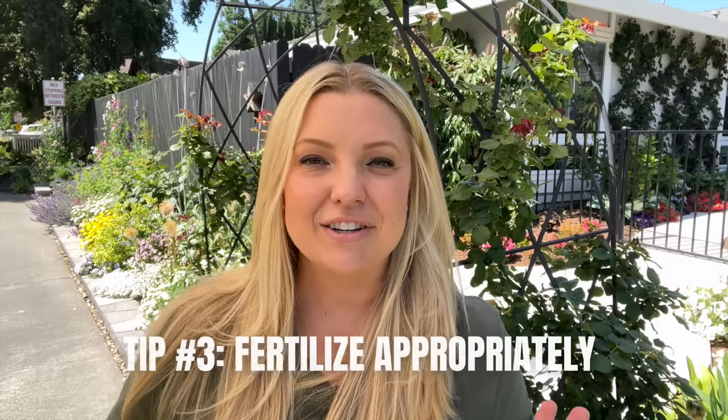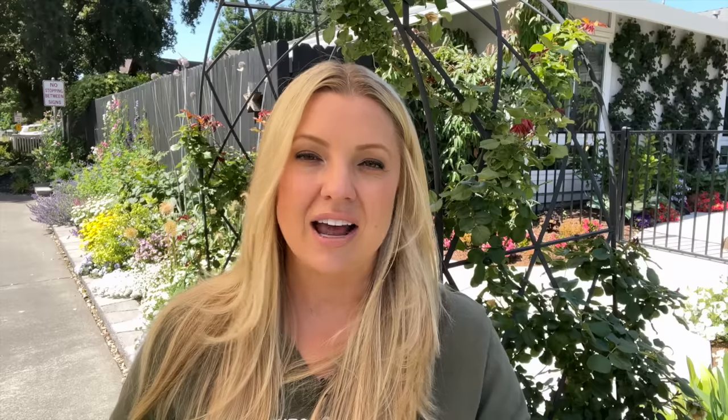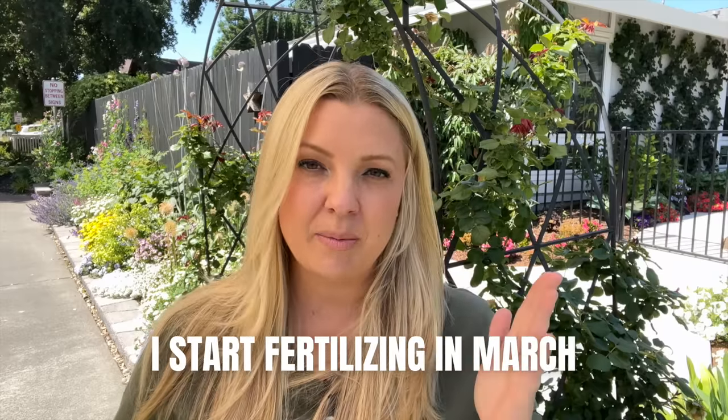All through the first year, I used Neptune's Harvest rose and flowering food. It smells terrible, but that probably means it's good. I would dissolve some in a watering can and water at the base of my roses. That brings me to tip number three: fertilize appropriately. Every zone is different for when to start and stop fertilizing. I fertilize once a month at the beginning of the month using that water-soluble rose and flowering food from Neptune's Harvest. I do skip July and August because I don't want any new growth during those very hot months — we got up to 117°F last year.